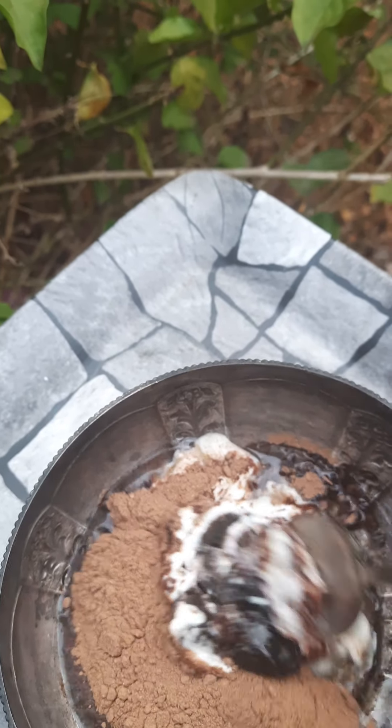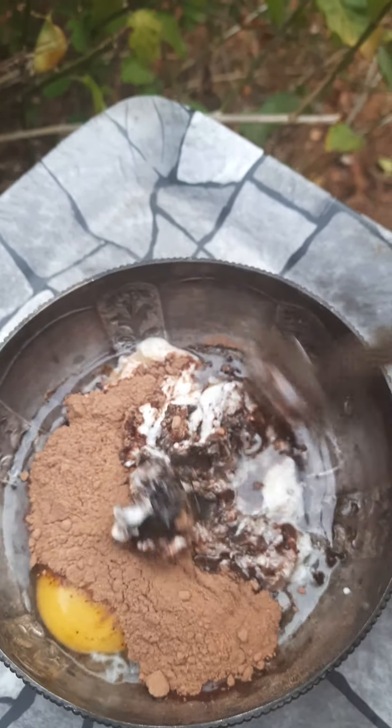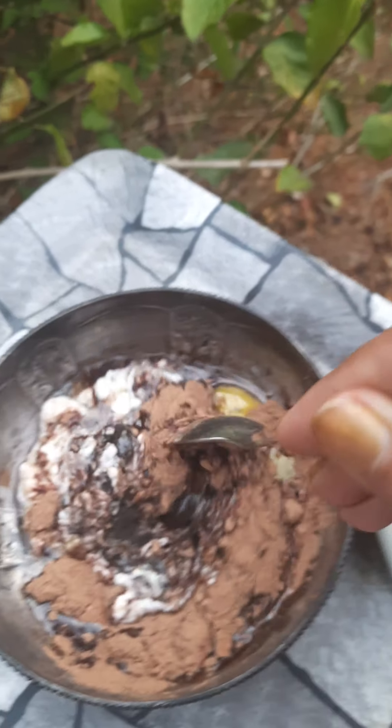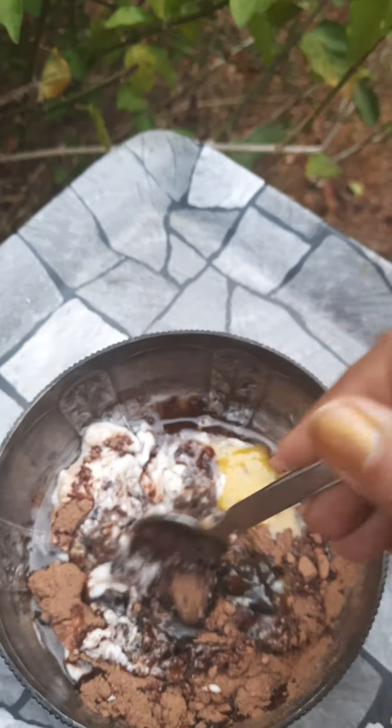Now I'm going to mix all of this till it becomes a smooth, homogeneous mix. Here it's all gone in — I'm giving it a good mix so it becomes smooth. It will look a lot like your henna mix and will be very easy to apply. Concentrate on the scalp and it's going to work. This is a great way to incorporate egg into your hair routine.